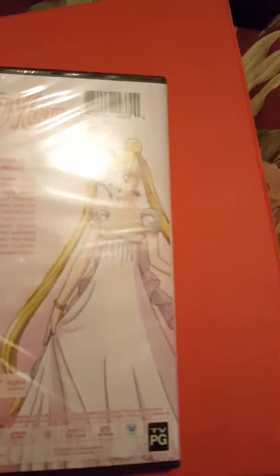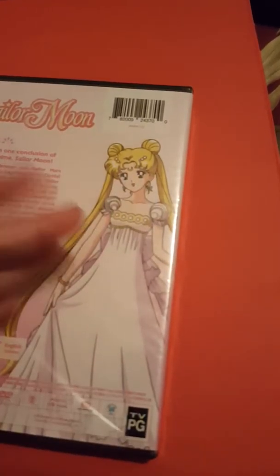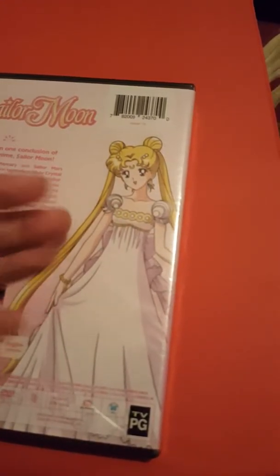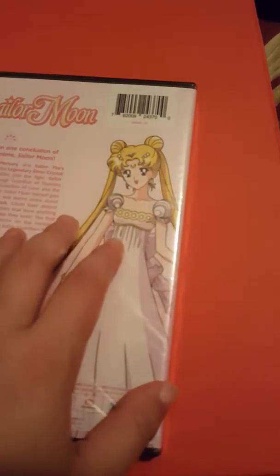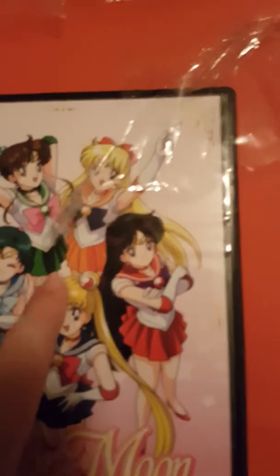I'll set that to the side. I haven't opened these yet, so I'm going to pause and come back to these ones, just because I'm doing it with one hand and it will take a bit of time. Okay, so as you can see I've taken all the plastic off from part two of Sailor Moon.